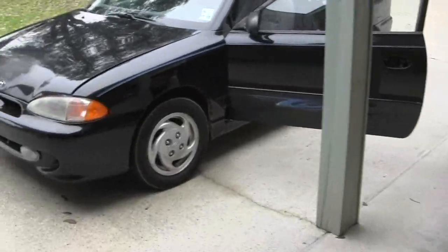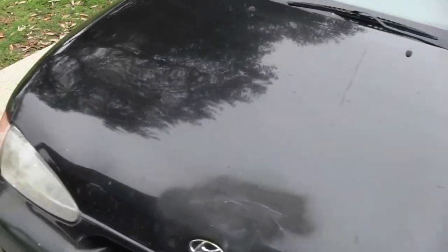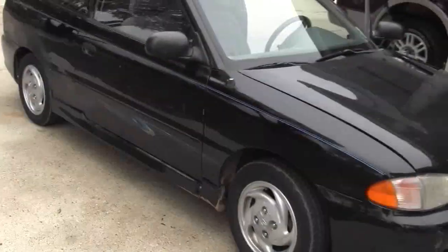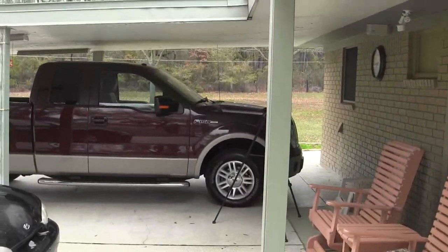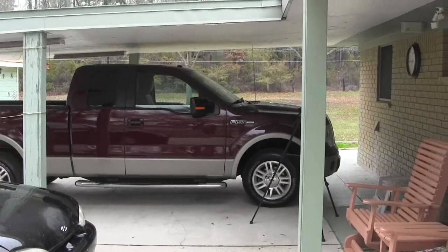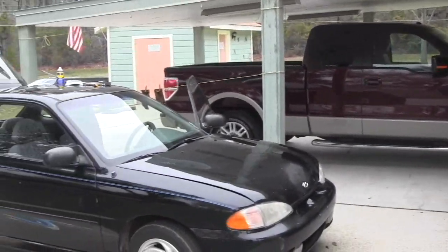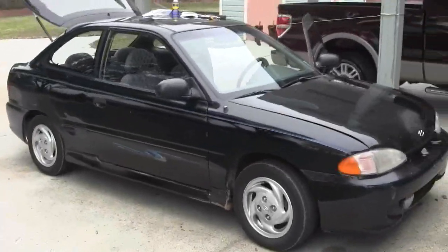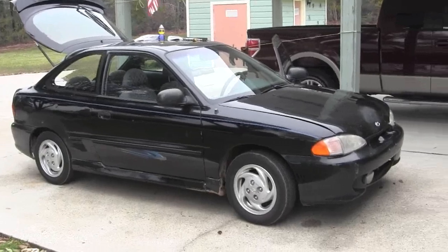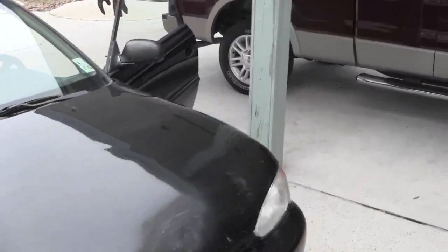I bought it because at work there's just nothing but mud — I work in mud, I park in mud. I was getting mud all over my really nice pickup truck and it was breaking my heart. Anyway, here I am with a 97 Hyundai Accent. I looked all over the internet and couldn't find anything to tell me how to replace this broken door handle.